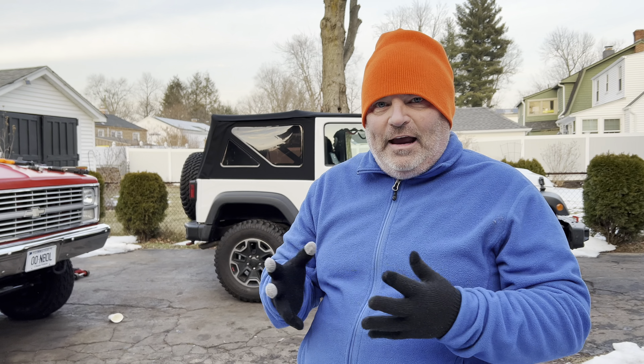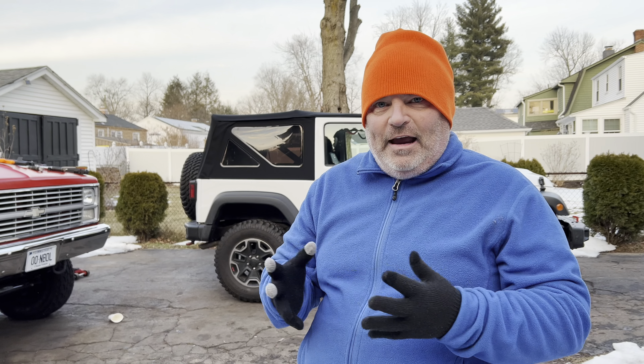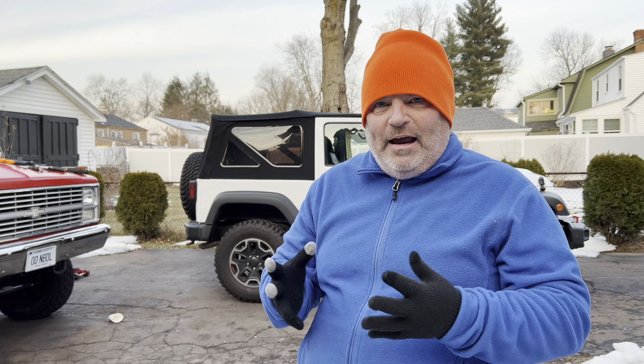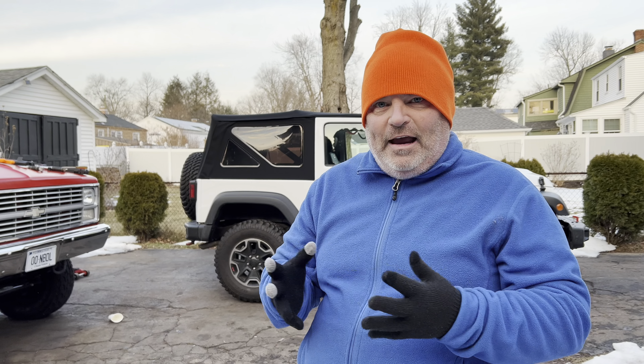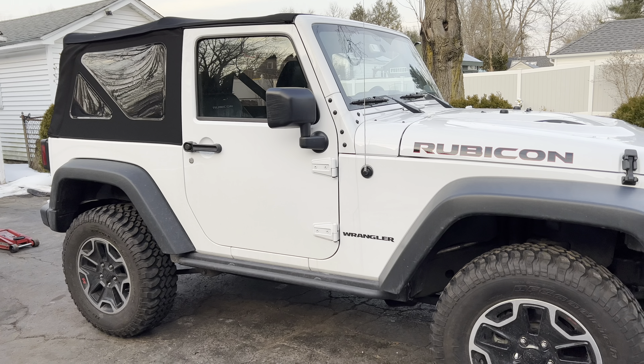Before lowering the axles all the way down, Matt always checks around to make sure there's nothing catching — nothing that's going to rip off, because it's better to catch it before there's a problem. The directions didn't mention it, but there's a wire going across the differential that Matt said is pretty tight when he started to lower the axle down. So he unclipped it. There's another wire he's also going to unclip because it's pulling really tight.